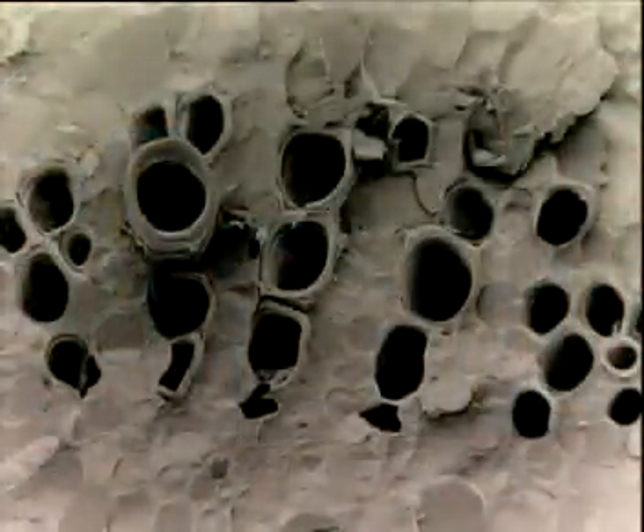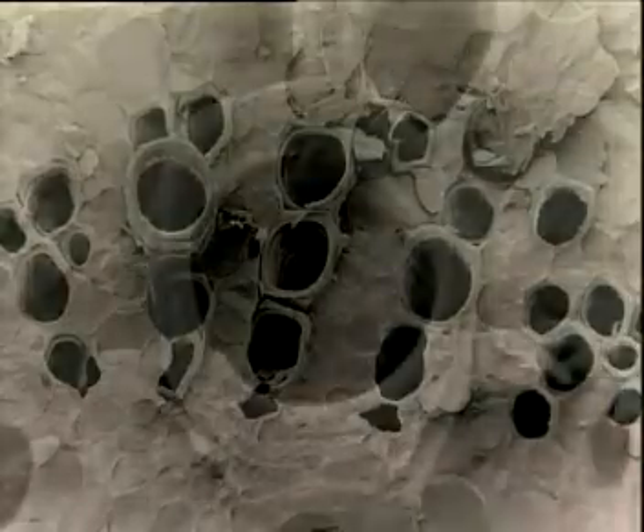Xylem are reinforced tubes. Under an electron microscope, their thickened cell walls look like coiled springs.